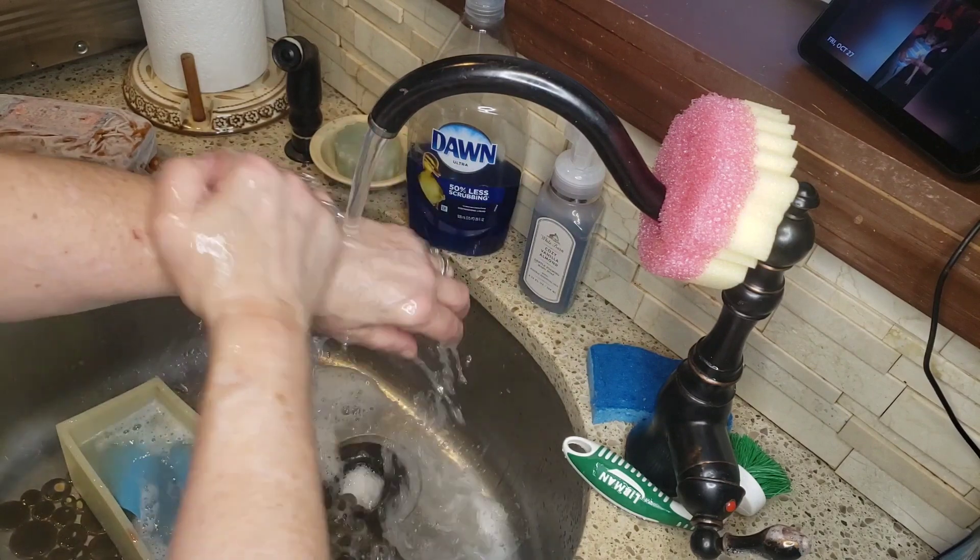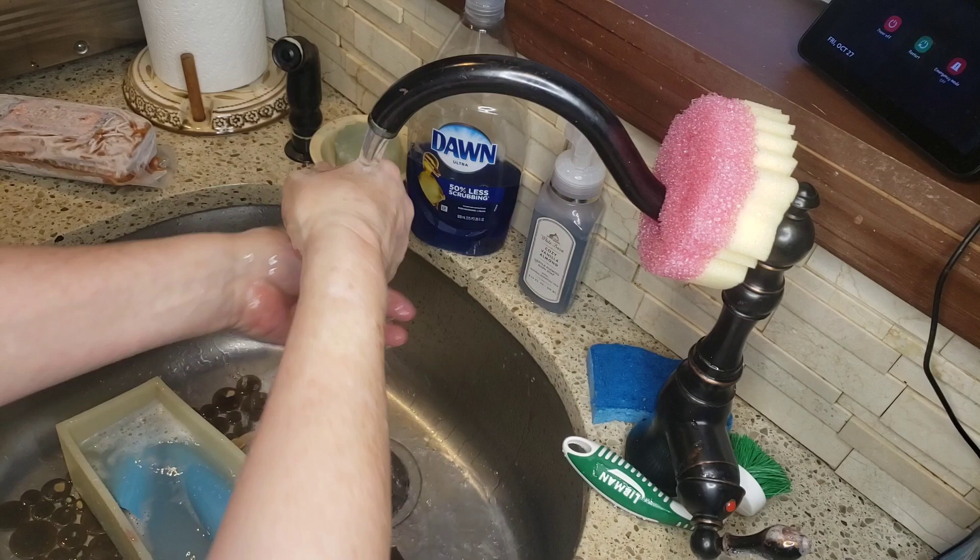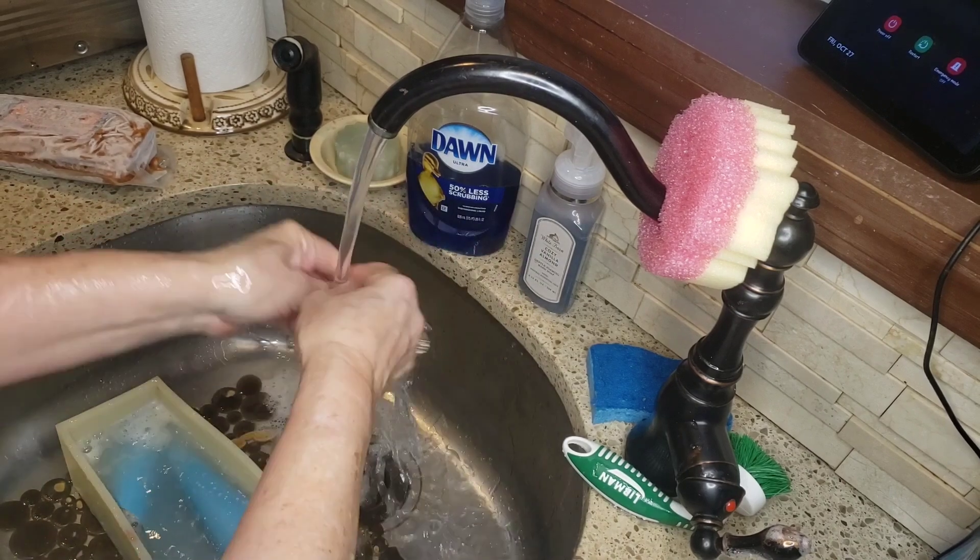Just wanted to see how it lathered. And now to let them cure for about four weeks, and then they'll be ready to go.